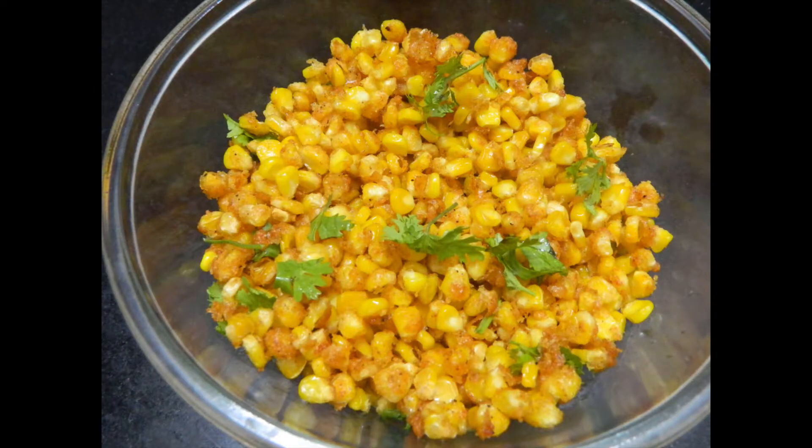Hello everyone, welcome to Ariswai Palaku channel. Ariswai Palaku is a very simple and easy snack recipe. Subscribe to our channel and click the bell button.